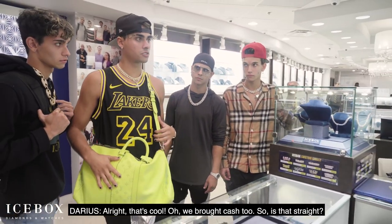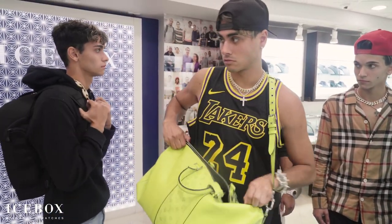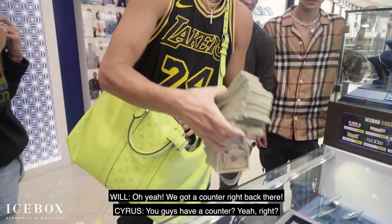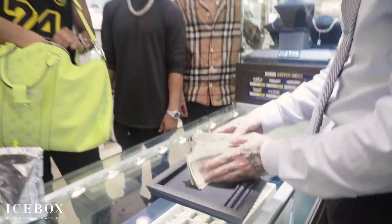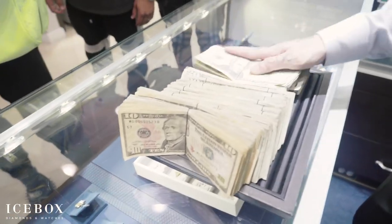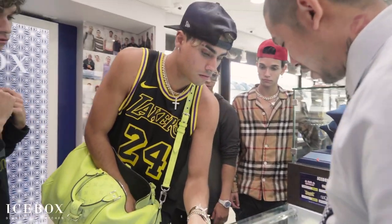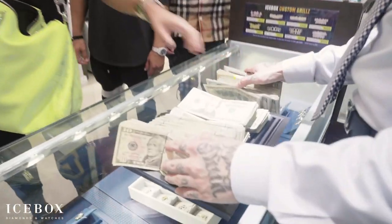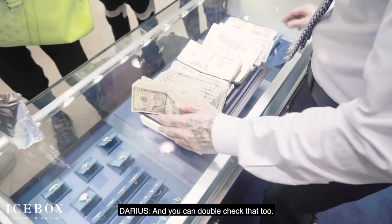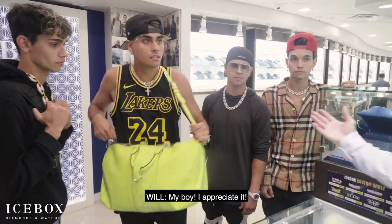Alright, that's cool. We brought cash too, so is that straight? That's straight, yeah. Okay cool, I'm ready when you are. Oh man, okay. You want to play? You guys have a counter? Yeah, right? Oh yeah, we got a counter right back there. You might need a couple money counters. That's 120. I've never seen so many Thomas Jeffersons. There we go. Alright, cool. You could double check that too. Oh man, you guys are VIPs, I'll check it later. And if there's extra, y'all can just keep it as a tip. My boy, I appreciate it.